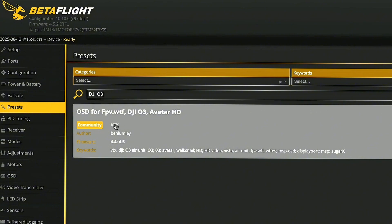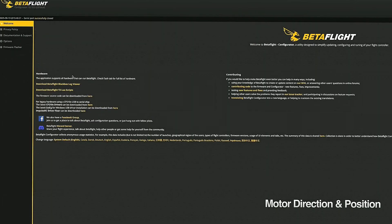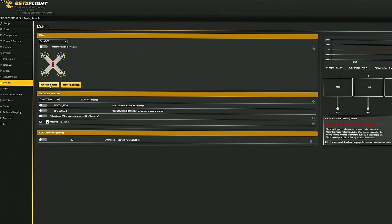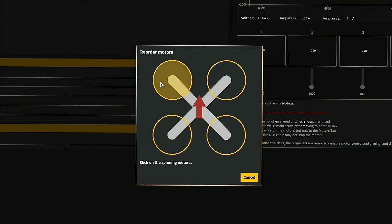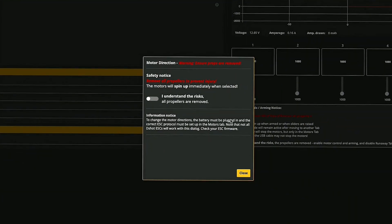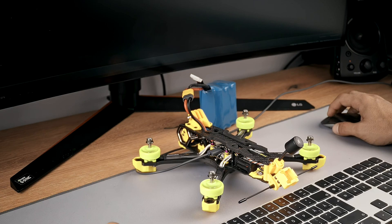There is also one more preset for the OSD to work on the O3 Air unit, and this is easy to apply. Just search for it, select the port used for the VTX, and apply the preset. Now, to make sure the motors are spinning in the right direction, we need to switch to the motors tab and use the wizard to set the correct direction of the motors. I usually set them to spin outwards and then use the wizard. Make sure the props are off and the battery is connected. Spin each motor and reverse if needed. Save and double check if everything spins as expected.